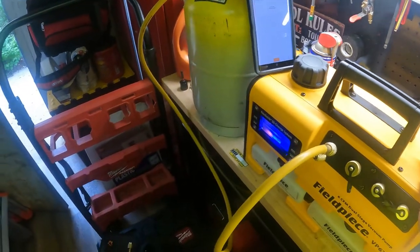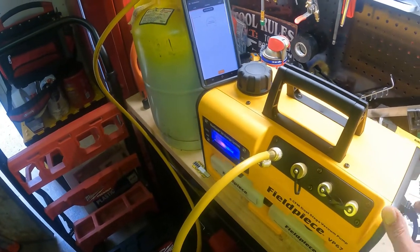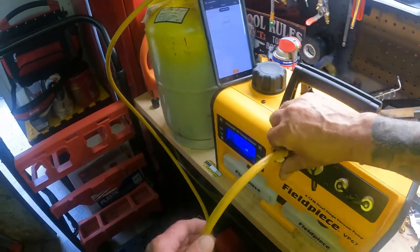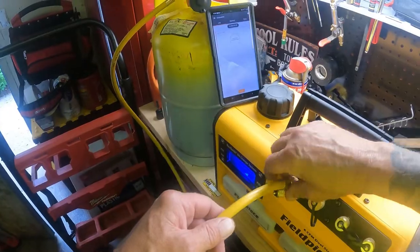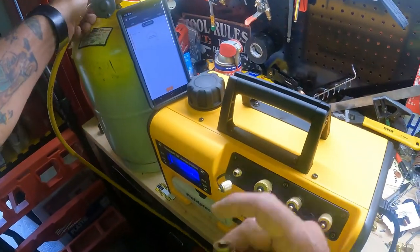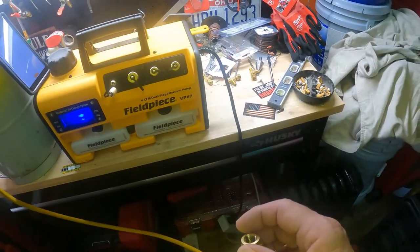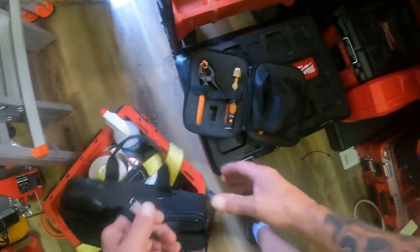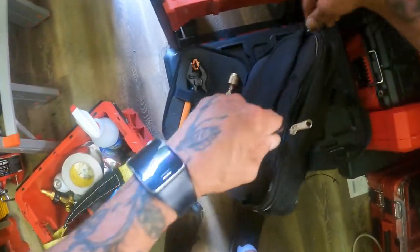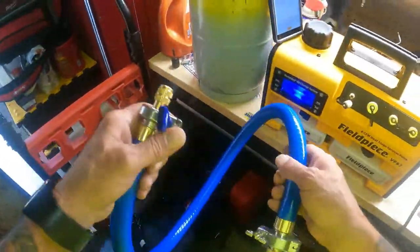Little hose, little hose. Hold on a second — I'm going to hook up my big hose on this. Let's see what happens. It was pulling it down. Let's hook up the big hose. It's sucking air here. I just want to make sure this thing's working properly.